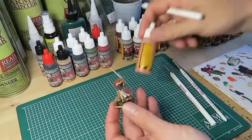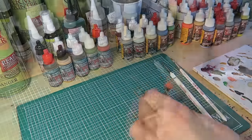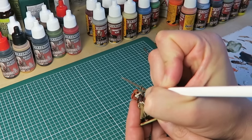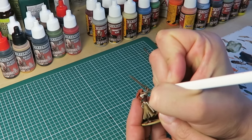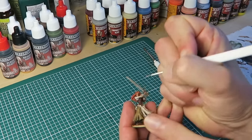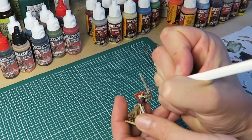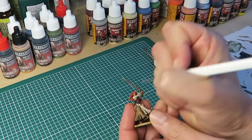With the shader completely dry, it's time for the first highlight. I'm using the same colors as in the base coat stage — here, survivor skin from the survivor paint set. Now it's time to be a little more careful, so I'm using the insane detail brush. The aim is to leave a bit of the shader showing in the deepest recesses, like in the eye sockets and between the fingers.